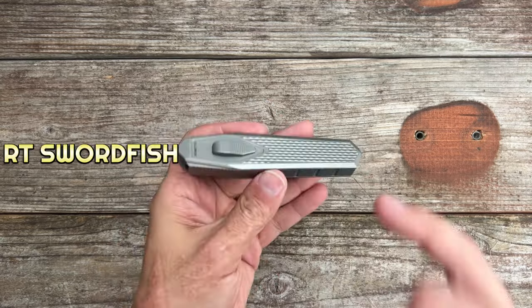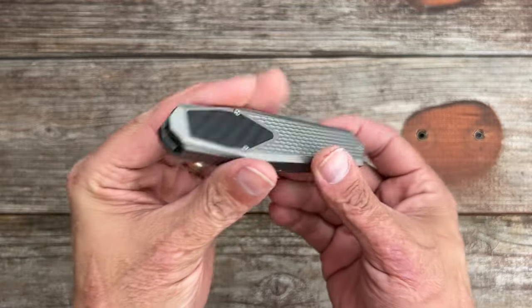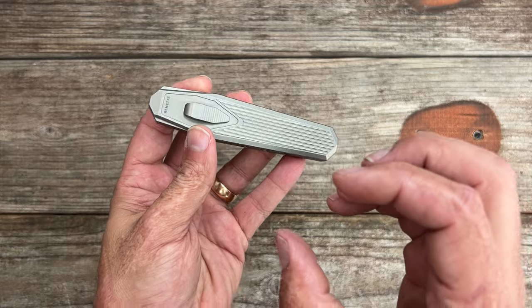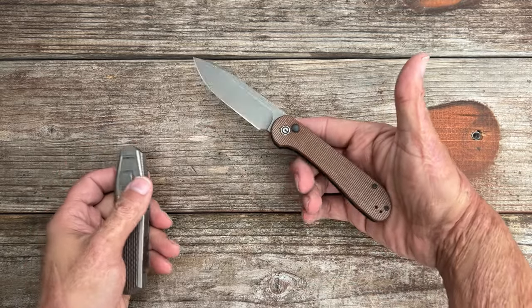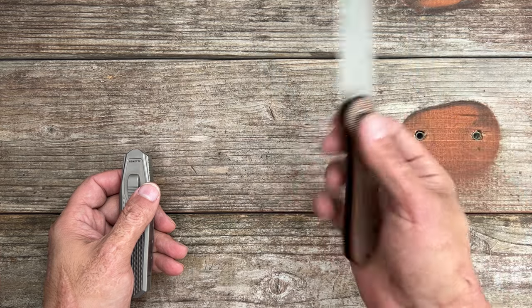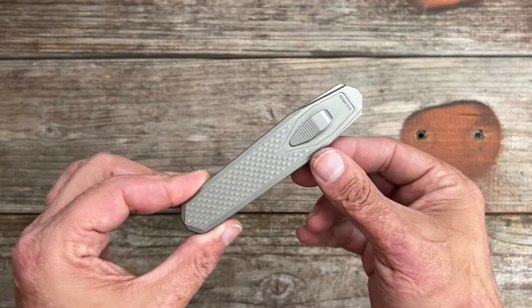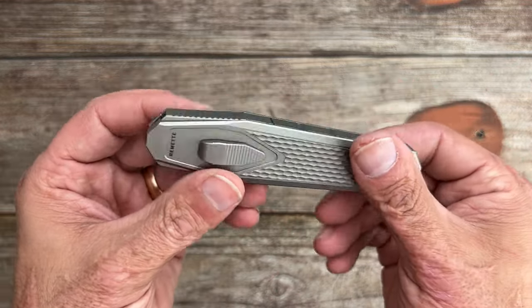Welcome back to the channel. Today we're looking at the Remet RT Swordfish, and this is a gravity knife. A gravity knife opens on gravity. This one's a little bit different because it locks in the open position and in the closed position. So is it considered a gravity knife, or is it more like a button lock that you use gravity to deploy? They are illegal to carry in some places — you can own them in most places, but definitely check your local laws.